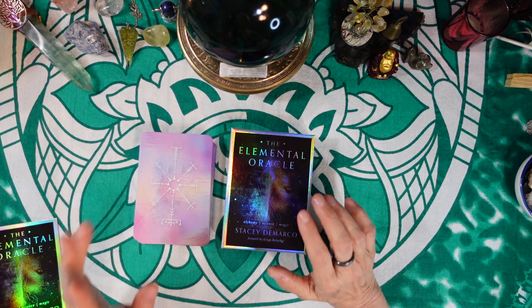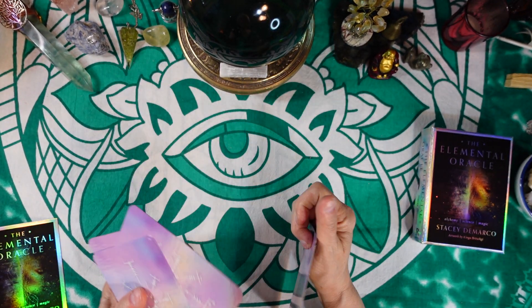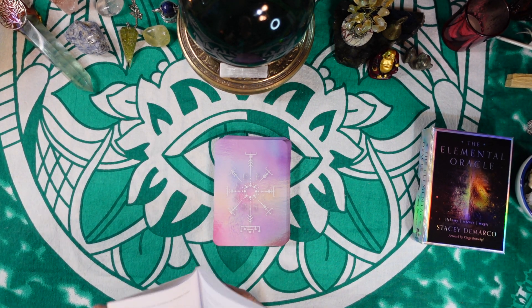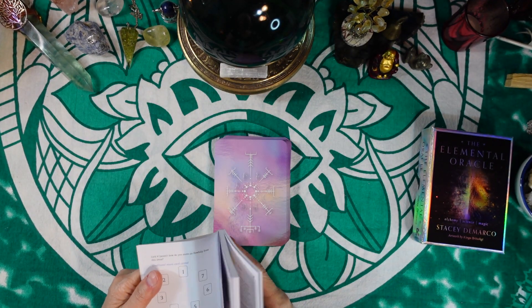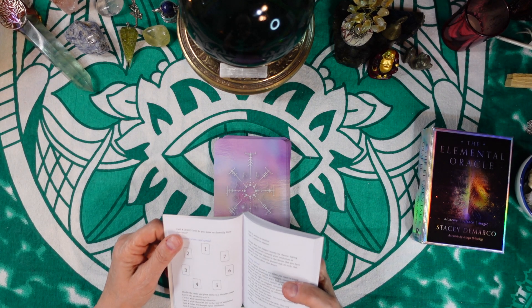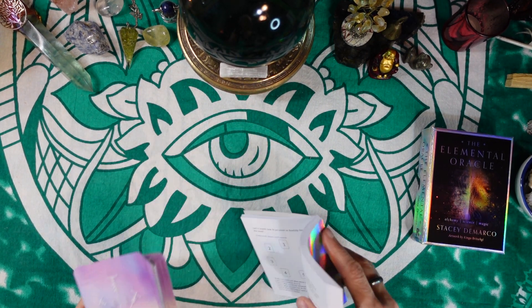All right, let's do this spread. The cards are pre-shuffled — I'll shuffle them a little bit again. If you want to do this spread for yourself, you can use any Oracle Deck or Tarot Deck that speaks to you. I will tell you the names of the positions. It's sort of a circular setup, and you might want to get a paper and pencil and write down the names and descriptions of each position.